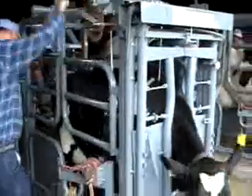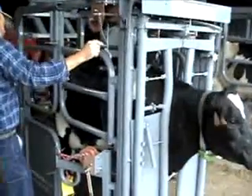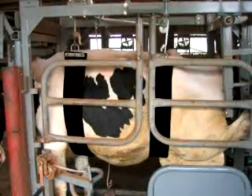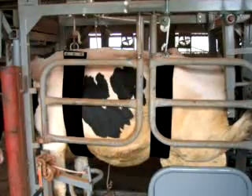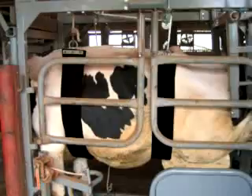The operator then raises the belly strap using the installed 1500 pound friction brake winch. All Zimmerman chutes come standard with both front and back belly straps to ensure animal stability while trimming and performing veterinarian work.